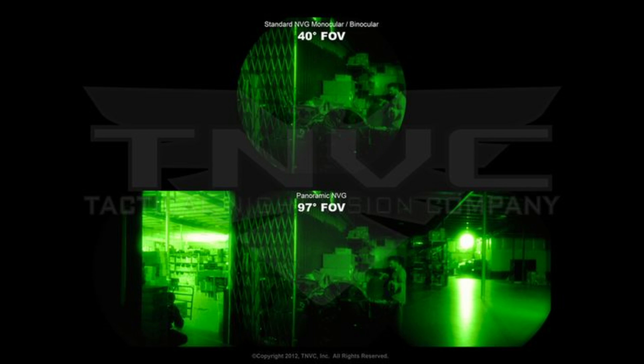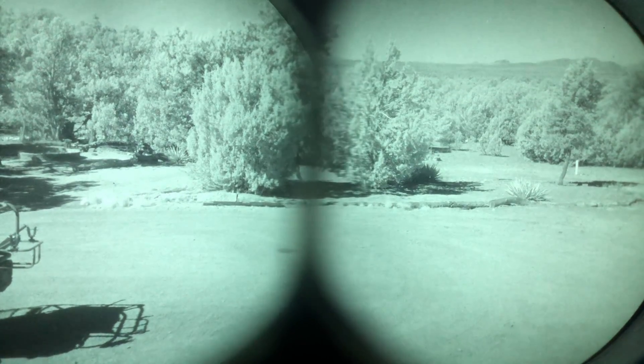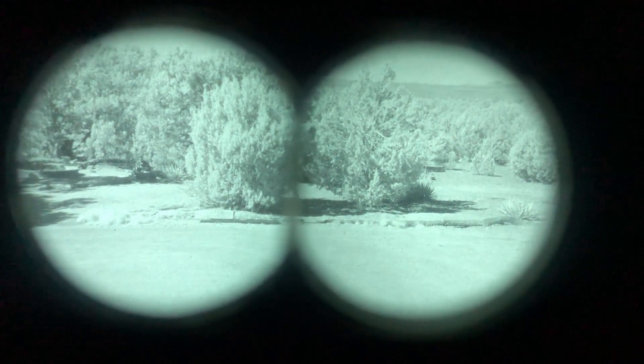In these pictures, the top photo shows your traditional 40-degree field of view — whether you have a PVS-14 or binoculars, that's basically what you see. The bottom photo represents how the GP-NVGs look: even though you've got four tubes, you basically see three circles, giving you that 97-degree field of view. With the eyepieces, the way the two different tubes come together into one eyepiece, that line between them — once you get the device right up on your eyes it's really not noticeable. The two images blend together very well and it's pretty much a seamless deal.